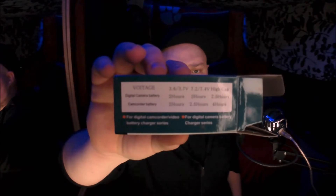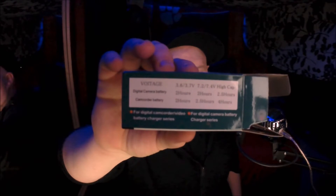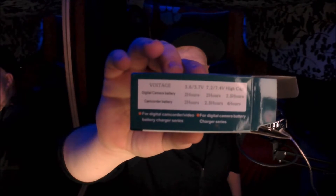It actually shows you voltage and charge time right there. I got 3.7V so it'll only be two hours of charge, which in a flashlight these batteries actually last a long time. So I can't wait to utilize this thing.